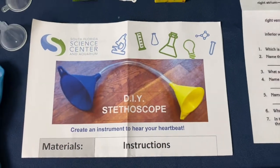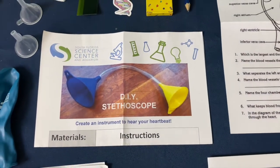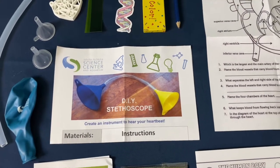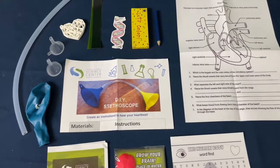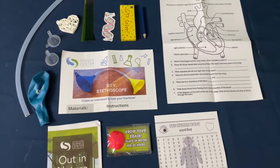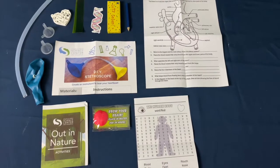In this STEM kit, we're going to be making our own DIY stethoscope. You've probably seen a stethoscope before, hanging around a doctor's neck next time you go to the hospital. But we're going to be making our own stethoscope so that you can observe your heart — not to look at it, but to listen to it. Make sure you have a nice, healthy heartbeat. So let's jump into it.